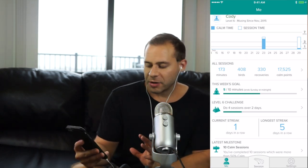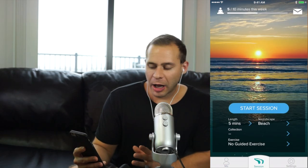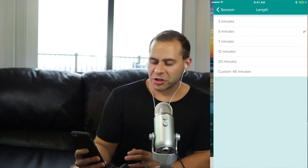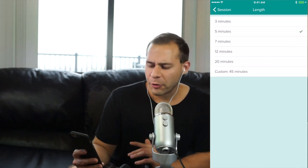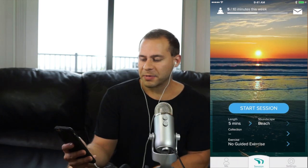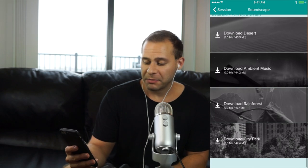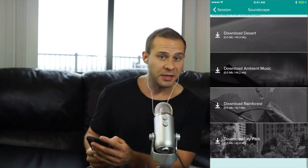In the middle section with the headband icon called "Session" you have several options. Before you start you can change the length of the session, anywhere between 3 and 45 minutes. You also have different soundscapes — the options right now are beach, desert, ambient music, rainforest, and a city park.